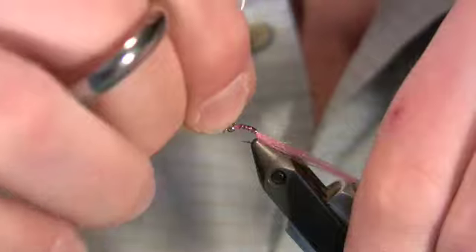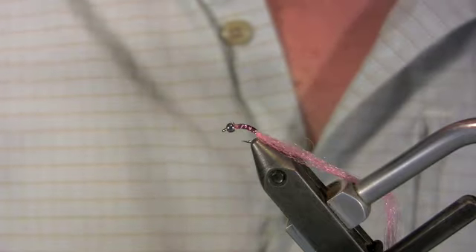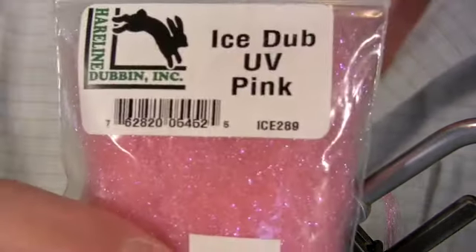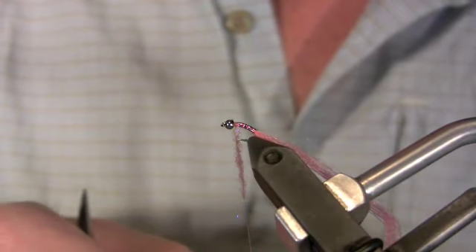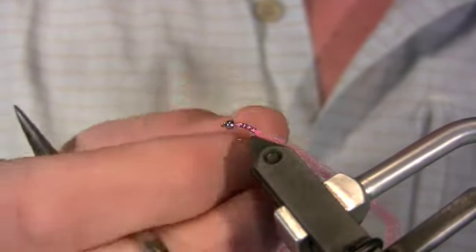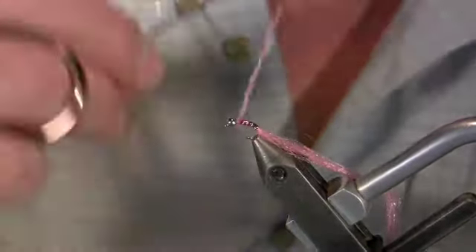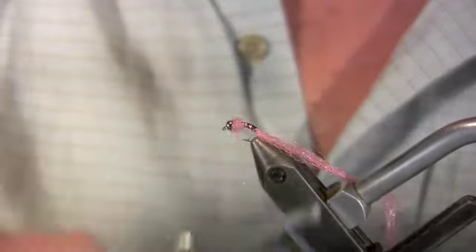Now for our thorax, we're going to use UV pink ice dub. You want the thorax to be a little shaggy, so you don't need to dub it really tight — but you don't want to dub it really loose either. Ice dub has a tendency to kind of peel away as you fish it. So we're just going to wrap a quick little thorax.